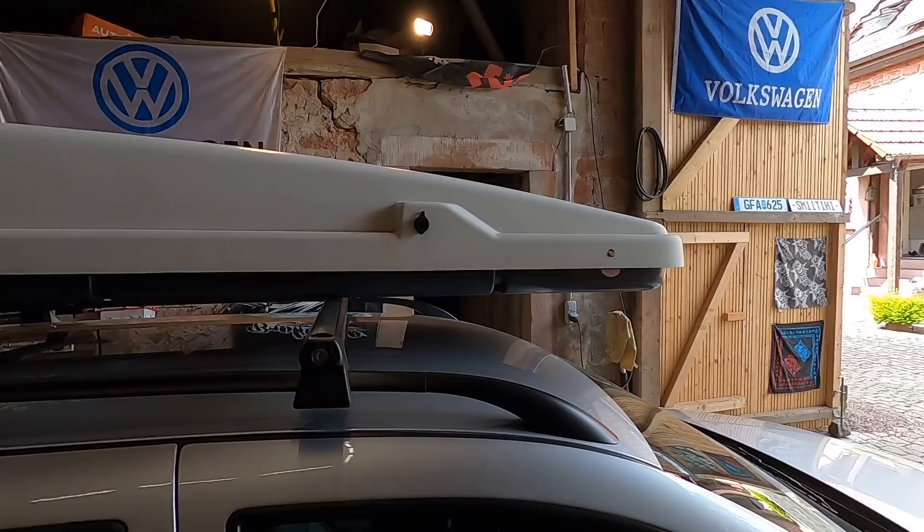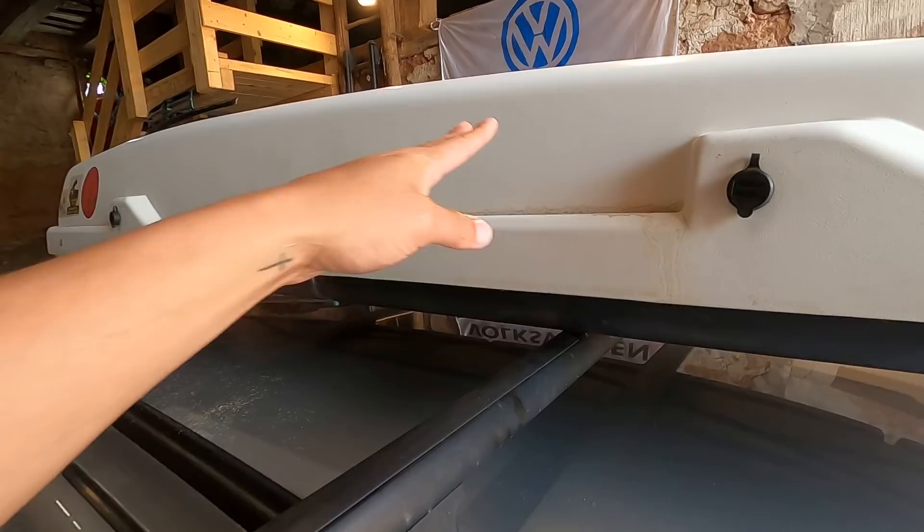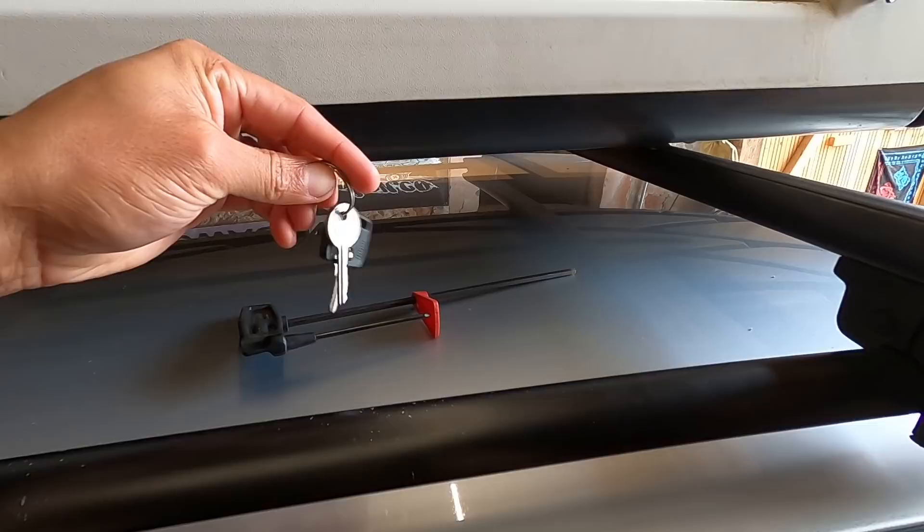Even though we just put this on yesterday, I'm gonna pull it back off and get everything sprayed to match the rest of the car. I'm going to paint the rails themselves because they're a little bit faded and kind of worn, so we'll spray these and spray the box to make everything matchy-matchy.